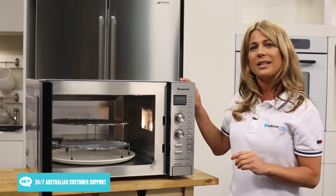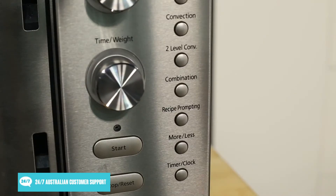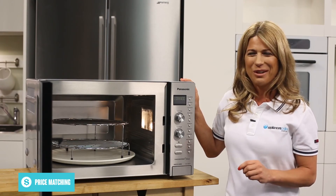To help you get the most out of this appliance, this microwave comes pre-programmed with a wide variety of different recipes. Just select the recipe you want to cook and the microwave will take you through the process step-by-step, providing you with the best cooking time and power level for each stage of the recipe.